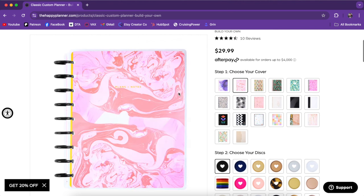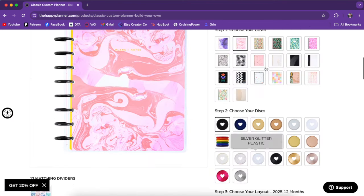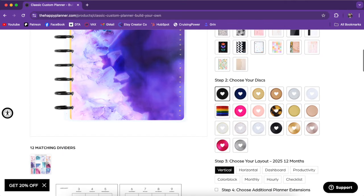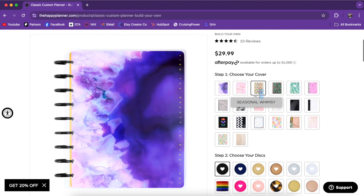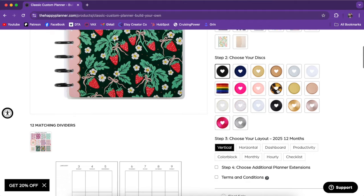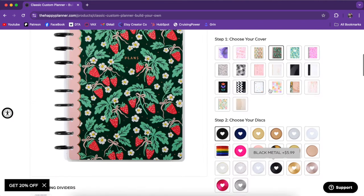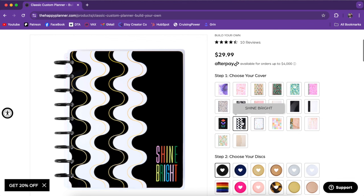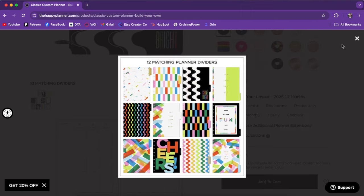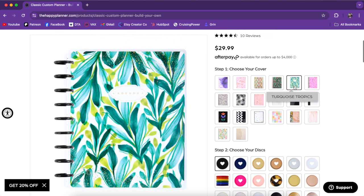You can click through and it'll show up a picture, and then down here is where you'll see the dividers — you can click on them to make them a bit bigger. So you can click through the different covers and see the cover in big form, and also make sure that you like the dividers. There are lots of different options — there's seasonal stuff. A lot of my friends got the one with the strawberries, and look at these cute dividers. These are double-sided dividers, which I'm obsessed with.